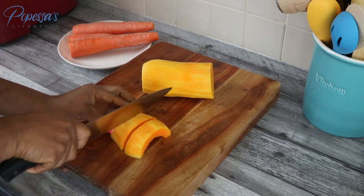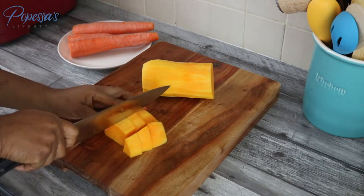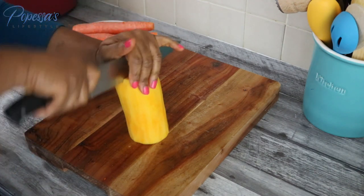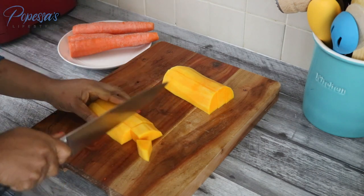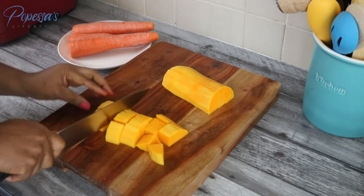You can research and find out more about this delicious fruit if you like. I'm going to cut them into smaller chunks now. Please make sure you have a sharp knife at home, otherwise you're going to struggle because this fruit is really, really tough — or better still, just buy the already-chopped ones from the shops.